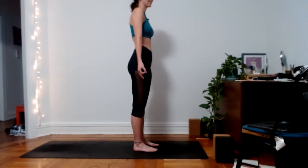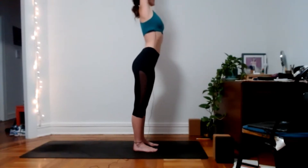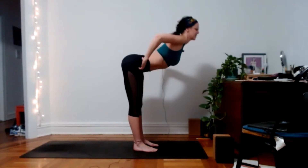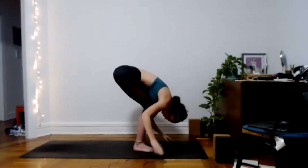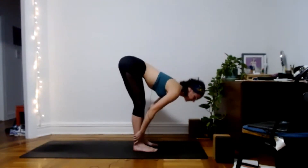Whenever you're ready, inhale, reach both thumbs up. Exhale, hinge at your hips with a flat back for as long as you can, then fold into forward fold. Inhale, halfway lift, long spine. Exhale, release. Plant your hands down and step back to a plank position.